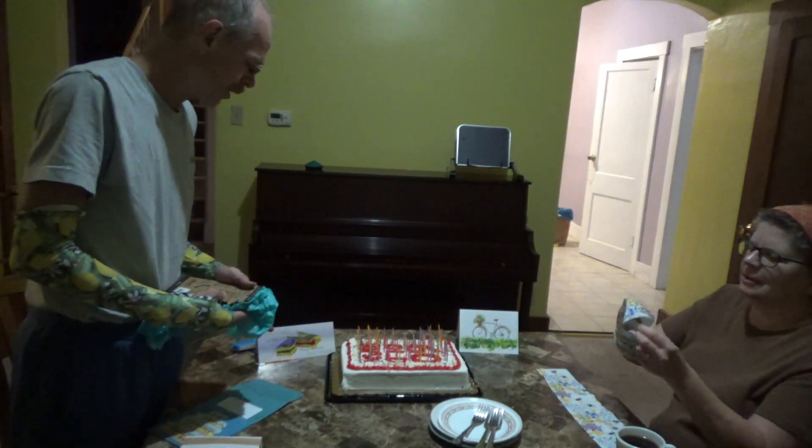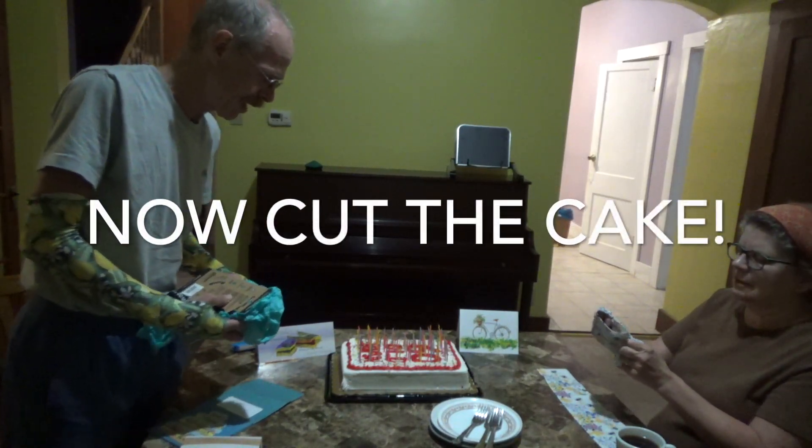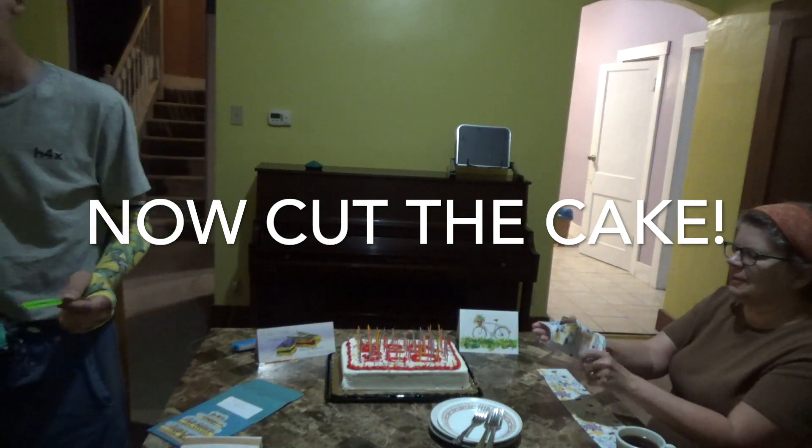All right, are we ready to cut the cake? I didn't bring a cake-cutting instrument out here. We need a knife and a spatula — or a cake server. Okay, okay, okay.